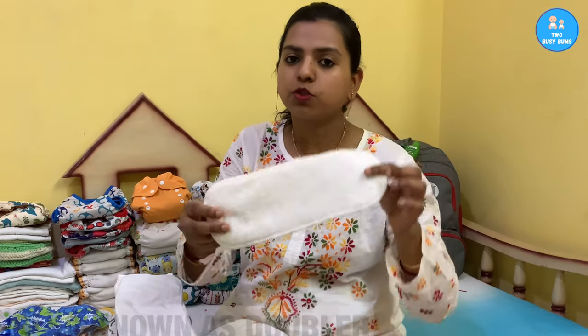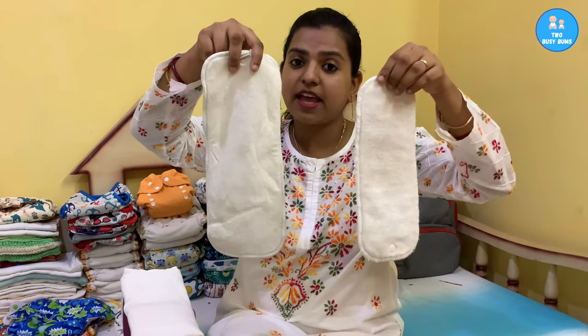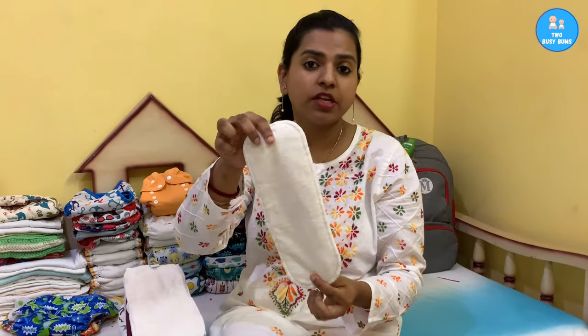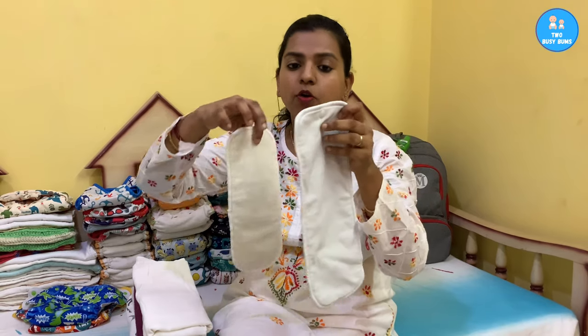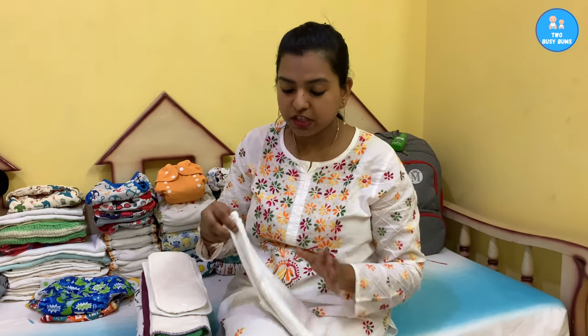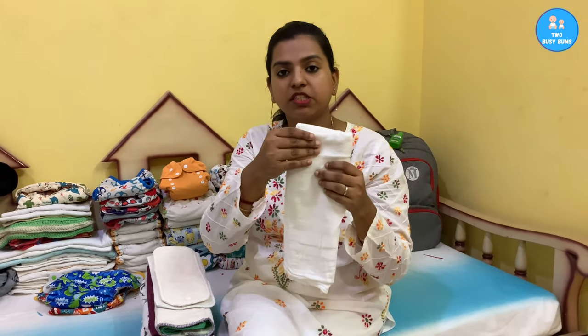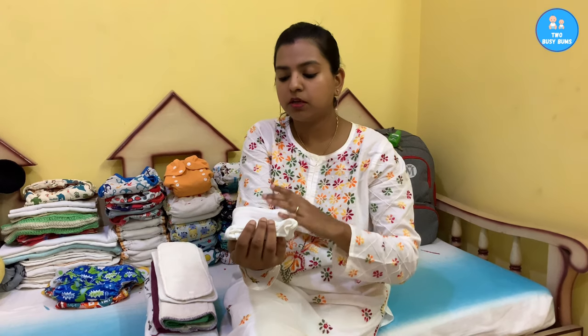The last thing to talk about is boosters. Boosters look just like an insert but are smaller. Basically, boosters are used to boost the absorbency of your primary insert — if the baby is already soaking through, you add a booster. The best thing about flats is you often don't need a booster; you just fold more layers where the baby pees most. For a boy, put most layers in the front; for a girl, put most layers in the back.